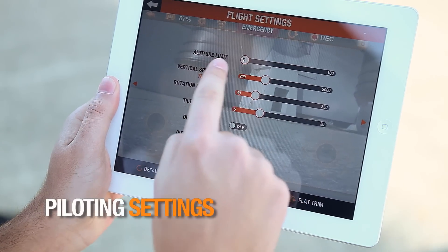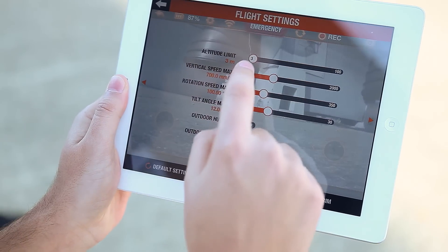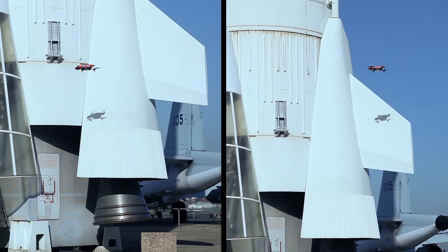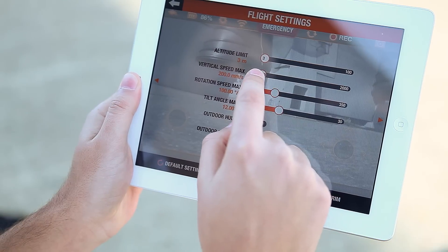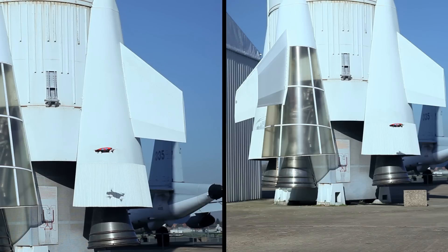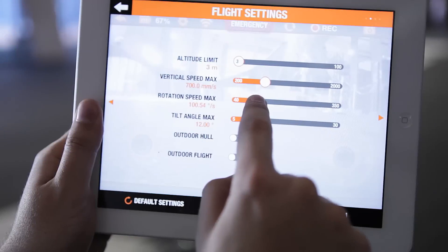The maximum flight altitude is adjustable. If you are flying indoors, you can prevent yourself from hitting the ceiling. However, be careful not to set it too high outside. The vertical speed is also adjustable — you can go up and down faster or slower. Change the rotation speed to turn slower or faster.